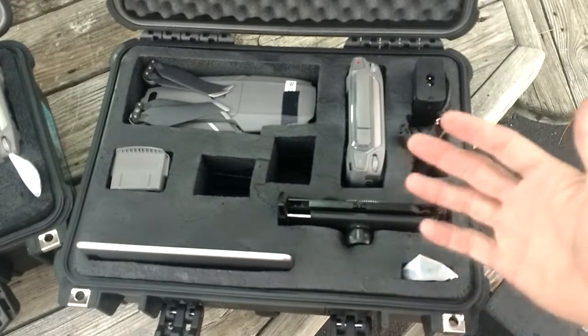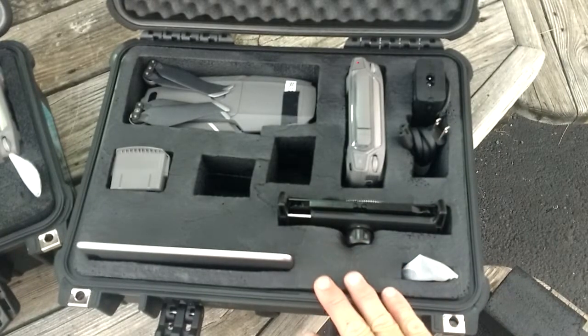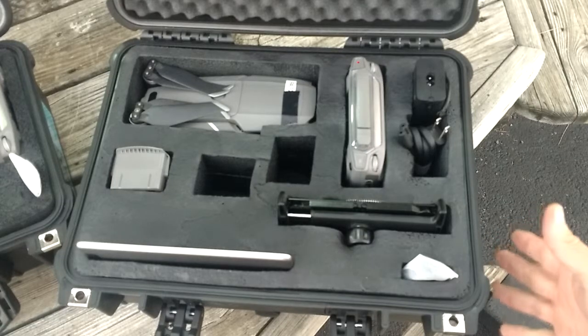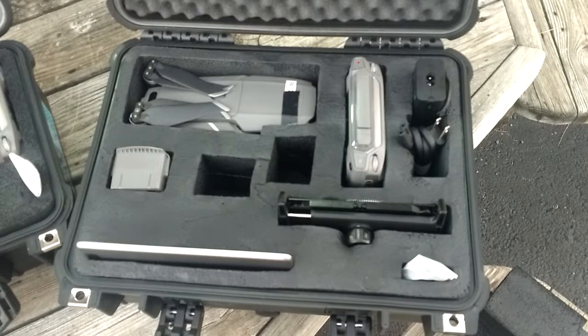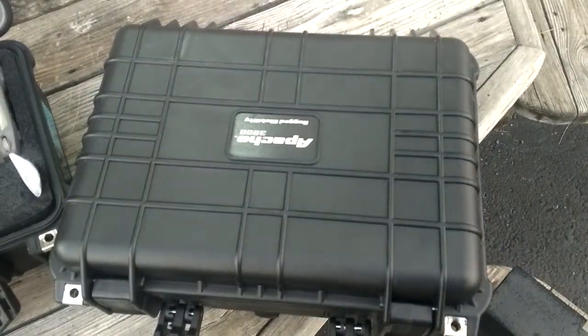We'll put some wear and tear on both and see how they hold up. If you want to do this setup yourself: Harbor Freight is where we bought the cases, Flex Seal from Ace Hardware, and Plasti Dip from AutoZone. That's a good way to build your own drone case on a budget until your GPC case or other option is available. These are pretty rugged, heavy-duty cases. If you have any more questions about the build, give me a shout and I'll help you get your own cases up and going.